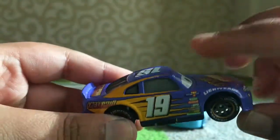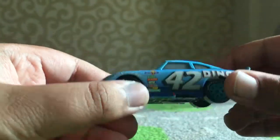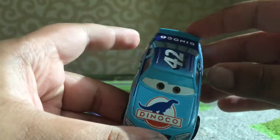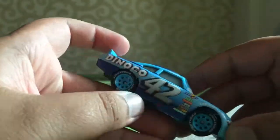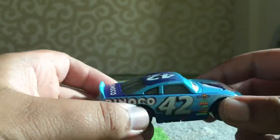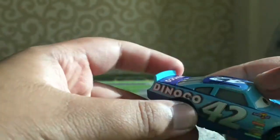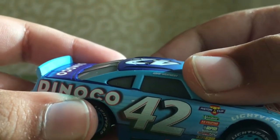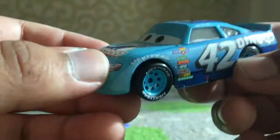And now Kyle Weathers - he's blue and darker blue, number 42, and races for Danco's Gasoline. He's probably the King's nephew. It does say 'Hank Weathers' in that little white writing there, but his real name is Cal - though he also goes by Hank.